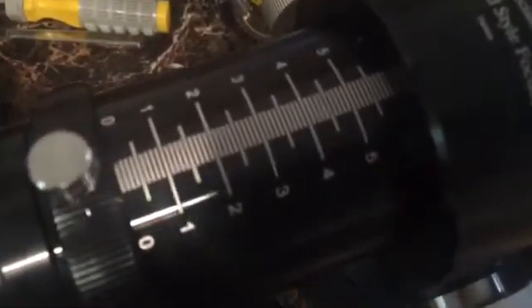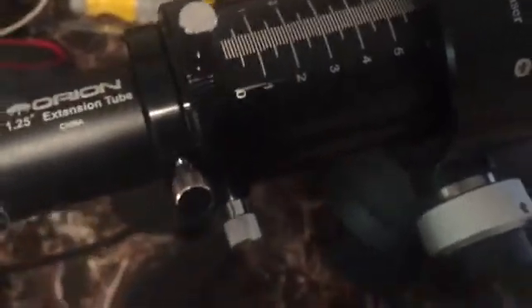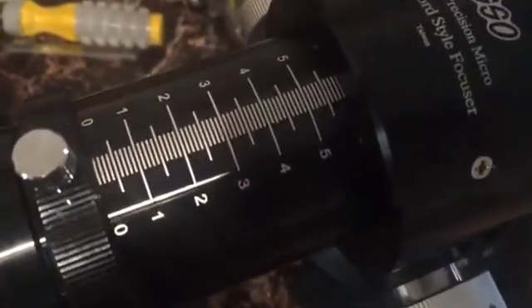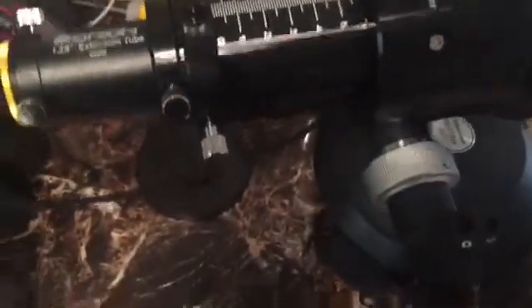Another really nice feature is the measurements on the focuser barrel itself. You can take notes on objects and where you need to be, and get to sharp focus a lot faster.